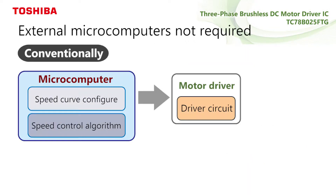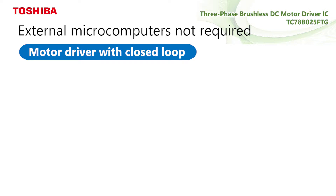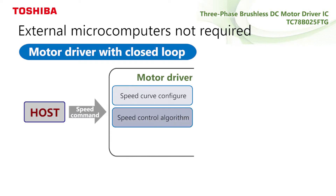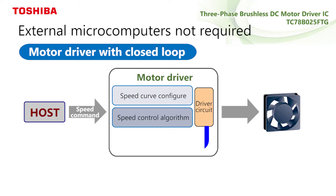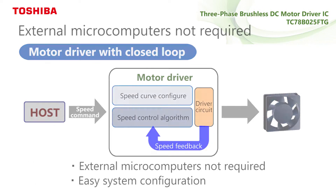Conventional systems require external microcomputers and control software to control speed. TC78B025FTG implements a flexible speed closed-loop control function by incorporating a closed-loop speed control algorithm and a non-volatile memory NVM, allowing easy system configuration without external microcomputers.